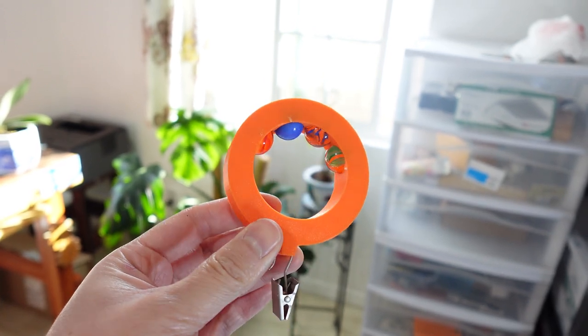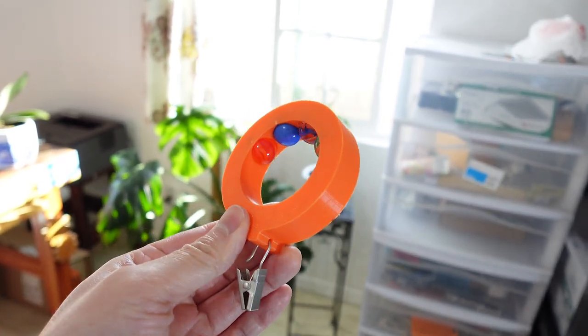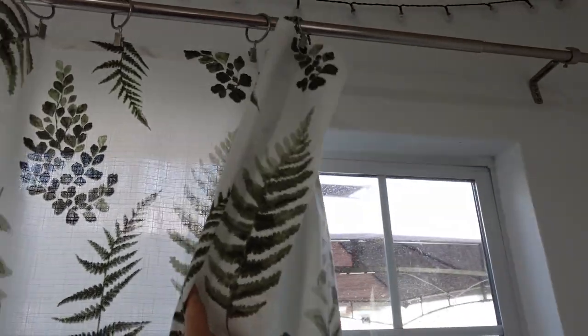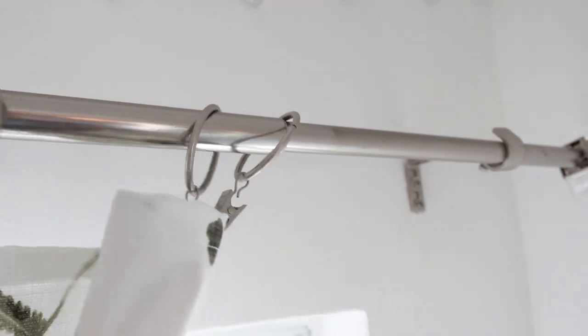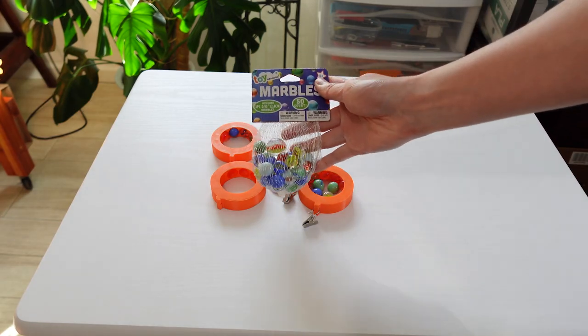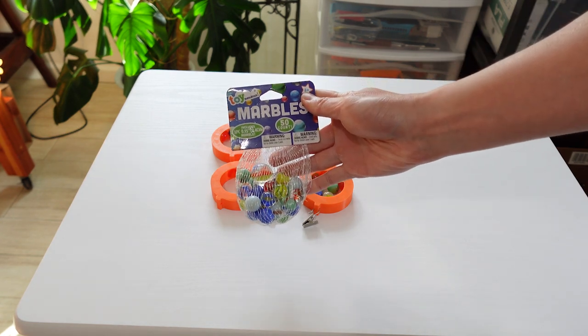Here's my 3D printed low friction curtain ring. The curtain rings I'm currently using are pretty hard to pull — they get caught on this expansion joint on the rod, so I designed a new version that uses marbles as roller bearings.